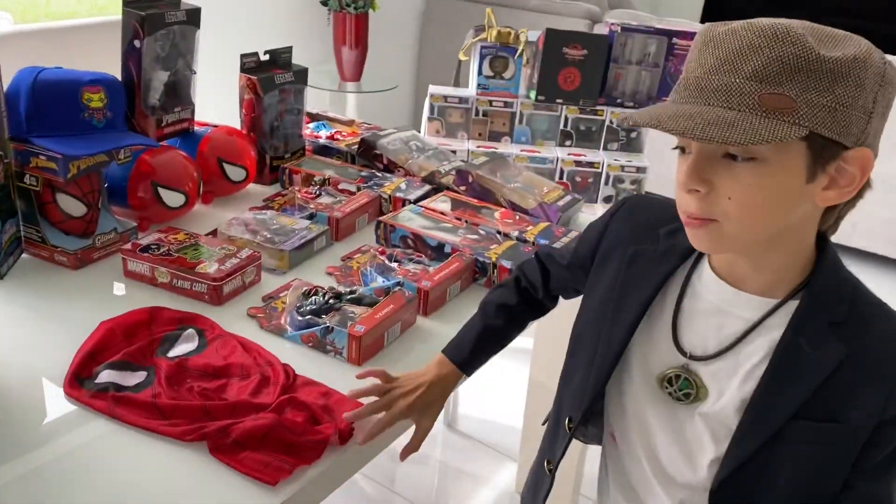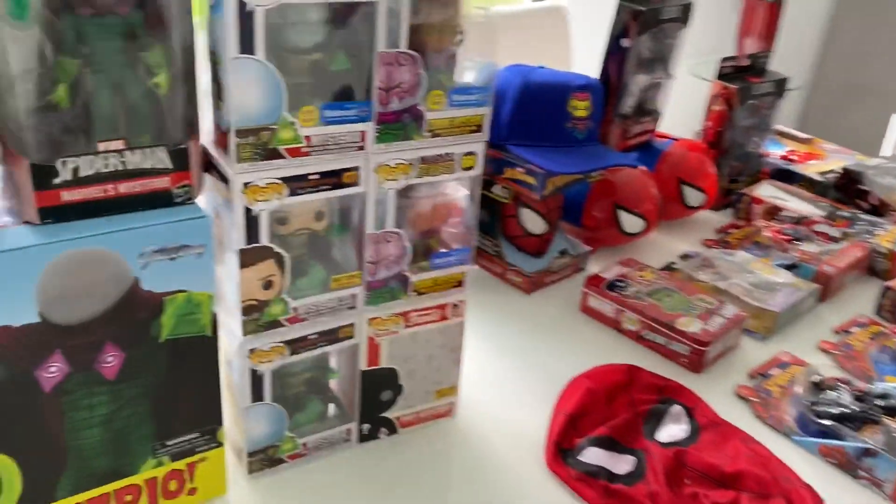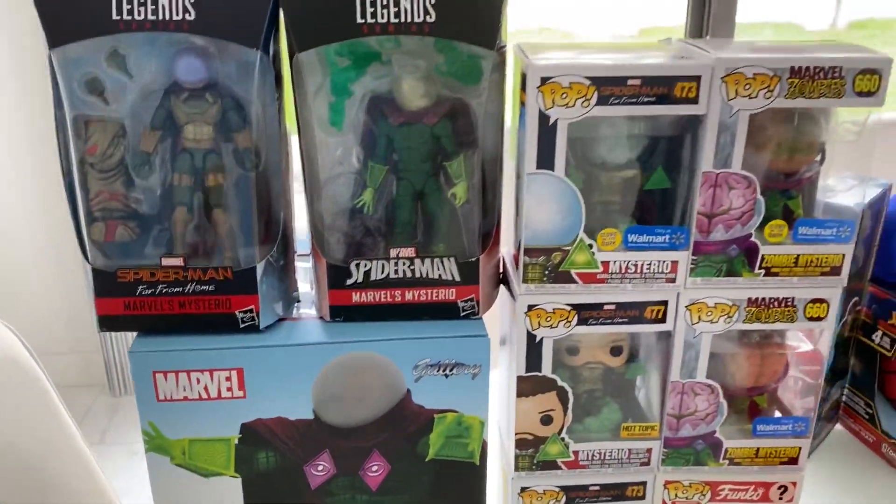After playing the flute and the harmonica, we're going to show my mysterious collection from Spider-Man: Far From Home and Marvel Zombies.